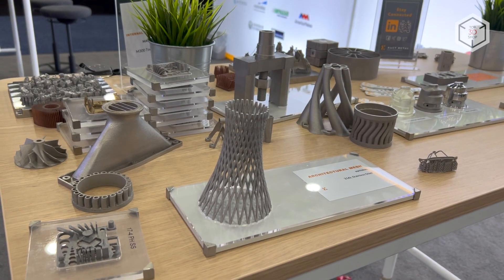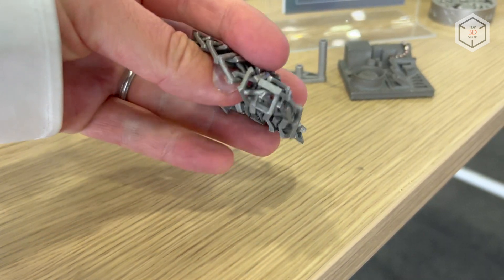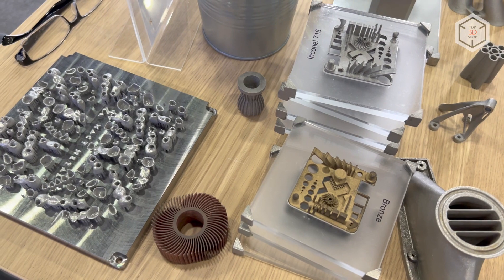This is Top3DShop with the X-Act Metal XM200G 3D printer overview. Subscribe to our channel, leave your comments below, and hit the like button if you've enjoyed the video. See you soon!